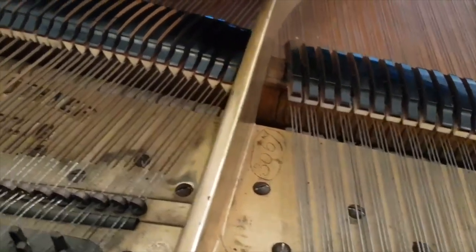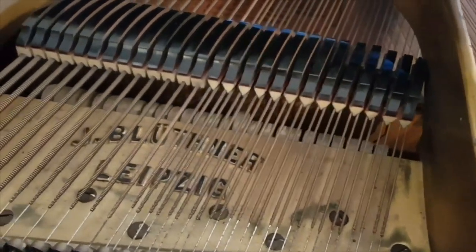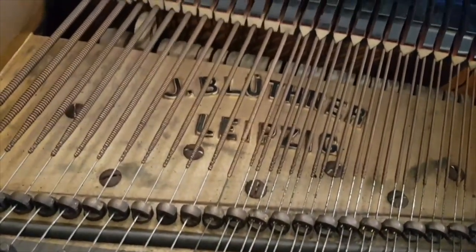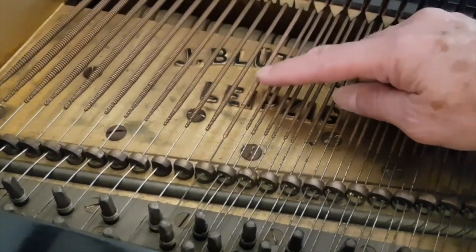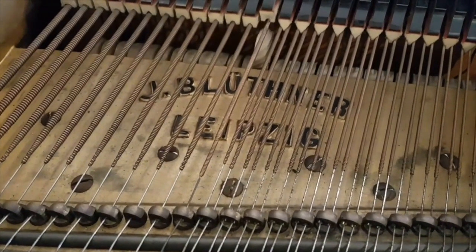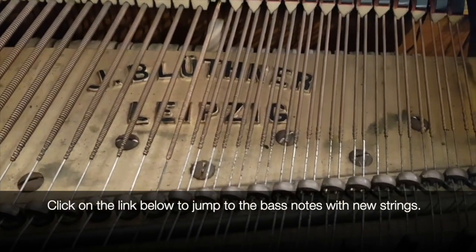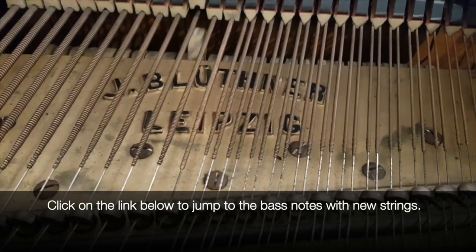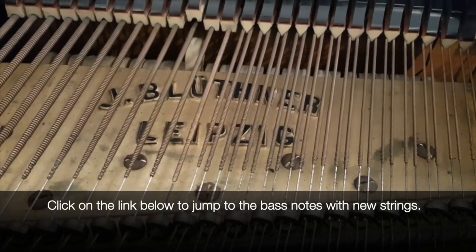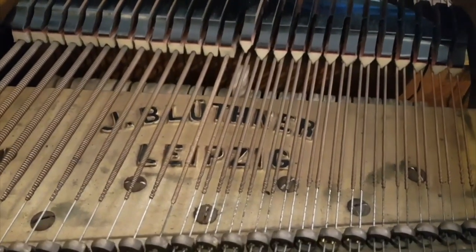The problem with fully restoring a Blüthner is that the treble strings can be changed without any problem, but the bass strings have a special quality. If you try to change the pins without changing the strings, the strings might break. One string here has been replaced — the replacement is quite good — but the original Blüthner strings are second to none. You can hear the difference: the replacement has a duller sound, lacking the ring and bite of the original, with different harmonics.